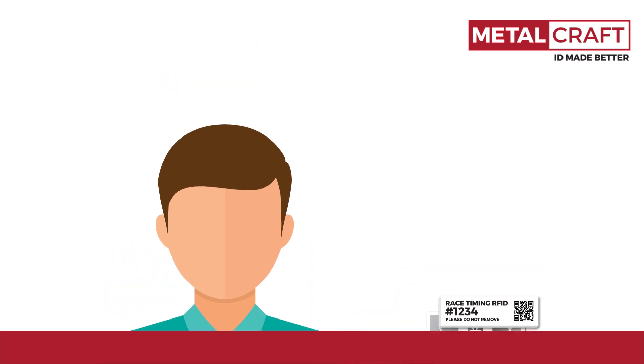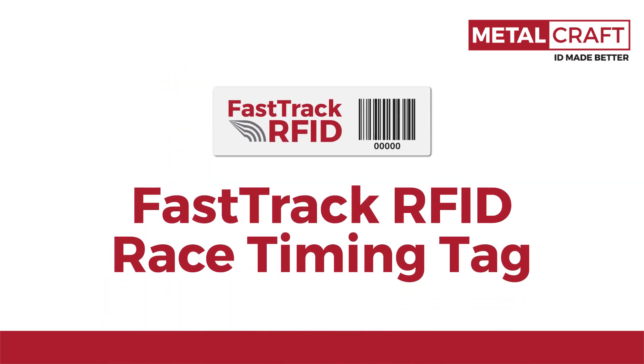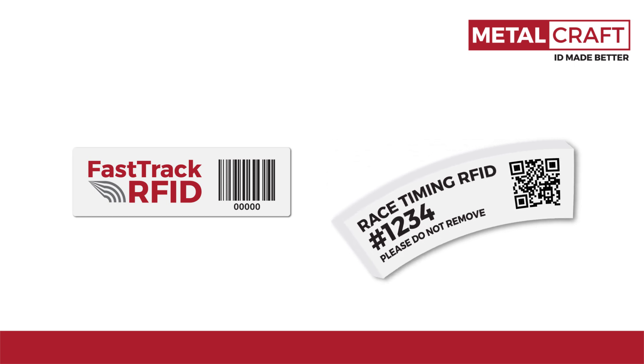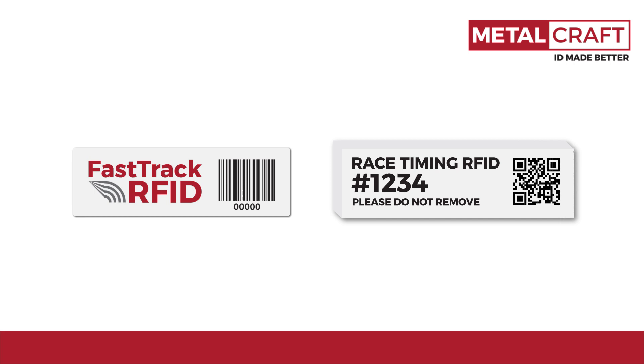That is, until now — introducing the new Fast Track Race Timing RFID Tag from MetalCraft. No foam backing needed. That's right, with this unique inlay, there is no need for the foam spacer, giving this RFID tag a nice low profile, unlike most other race timing tags.